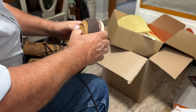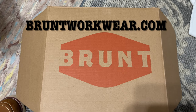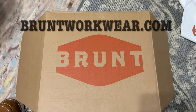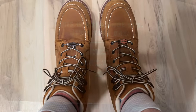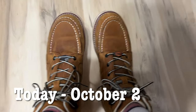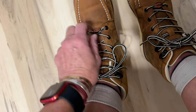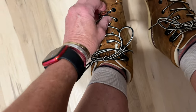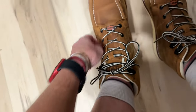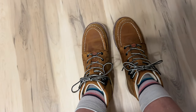Yeah, these I believe are a safety boot. So far, so good. Except my little Brunt tag here keeps wanting to turn — it's on the wrong way, I think. Maybe that will work. So we'll see how well they feel by the end of the day.